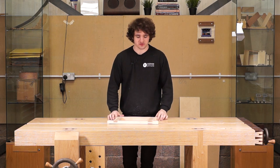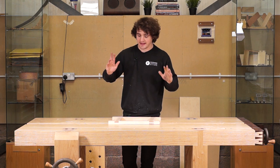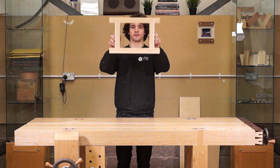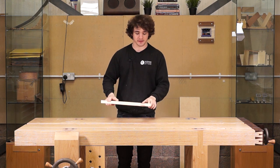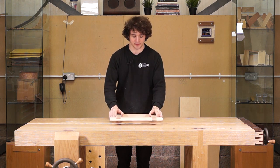Hello everyone. We have been practicing joints for the past however many weeks and months, and now it is time to put it into some practice. What we're going to learn is some basic frame construction. On here we have got four joints that I covered in previous videos and we're going to learn how to cut this from start to finish in this four-part series.